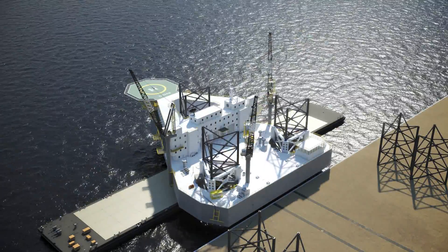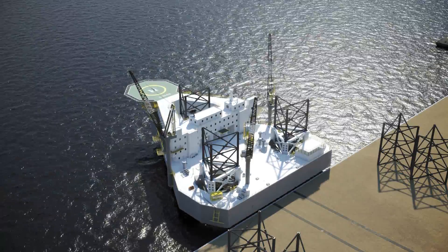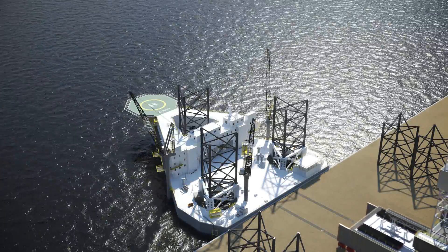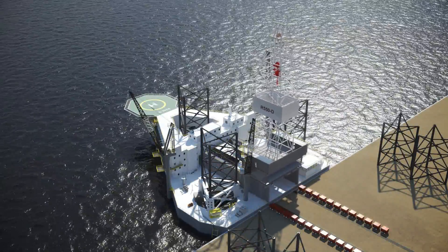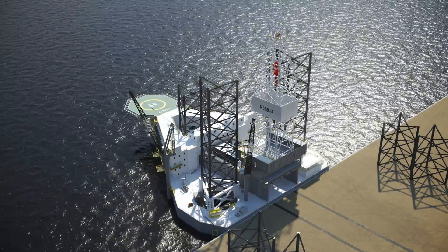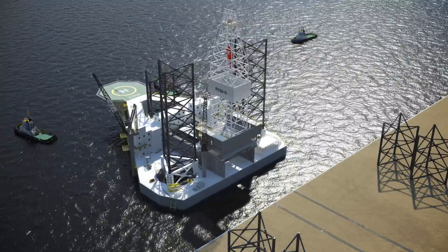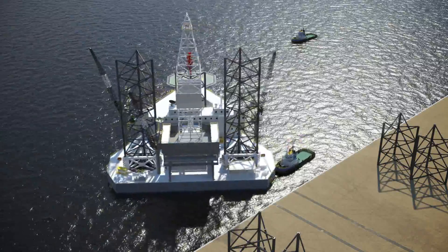Once alongside the quay, the rig is jacked up and the barge pulled out from under it. The rig is then jacked down and is now in position to receive the cantilever, which is trucked onto the aft deck and secured. Once the cantilever has been secured, additional leg sections are installed on the aft legs. Now the rig is jacked into the water, and tugs pull it away from the quay and rotate it clockwise so the starboard side is parallel to the quay.